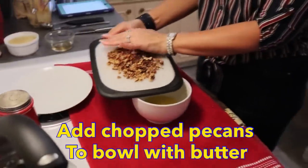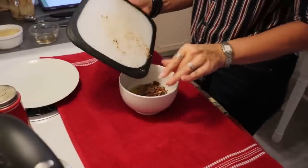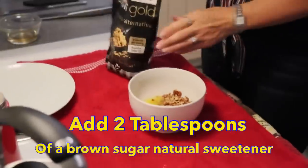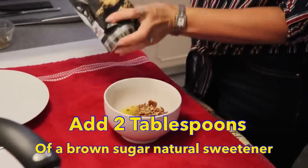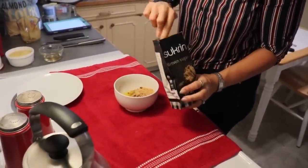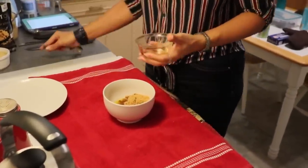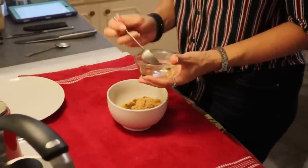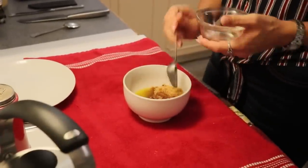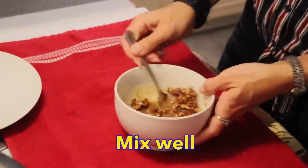I'm going to add those to my bowl with the butter. Now we're going to need two tablespoons of the Swerve Gold, which is the brown sugar substitute. Then we are going to add two more tablespoons of our sugar-free caramel syrup. Give that a good stir — it's made a nice beautiful syrup to go over our mug cake, which is going to give it lots of moisture.